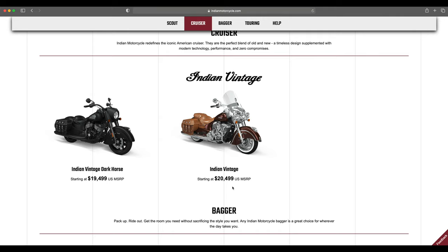First up is a model that's no longer with us — the Indian Vintage. After they switched the name of the Chief, they gave us one more year of the Vintage, including the Vintage Dark Horse. Now with the Indian Springfield base model coming with a 111, we pretty much already had what the Vintage offered — hard bags and a full fender. I hope they offer a full fender option for the Springfield, but as of now it's an open fender.